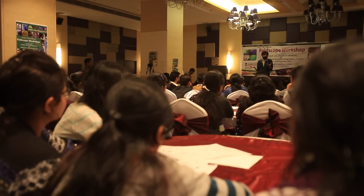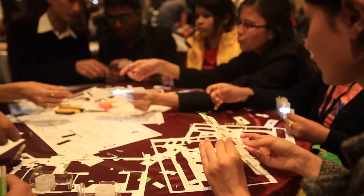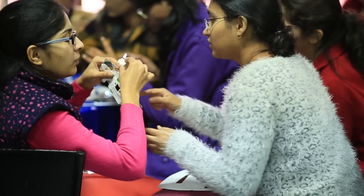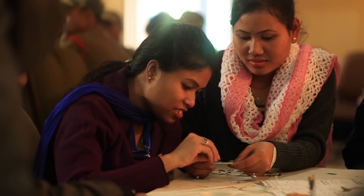No matter where we go, no matter what community we interact with, there's that community aspect where you lay these instructions out, you hand them to people, and already from the very first step they're building these things together. They're looking at it together, they get very excited together, and they talk.